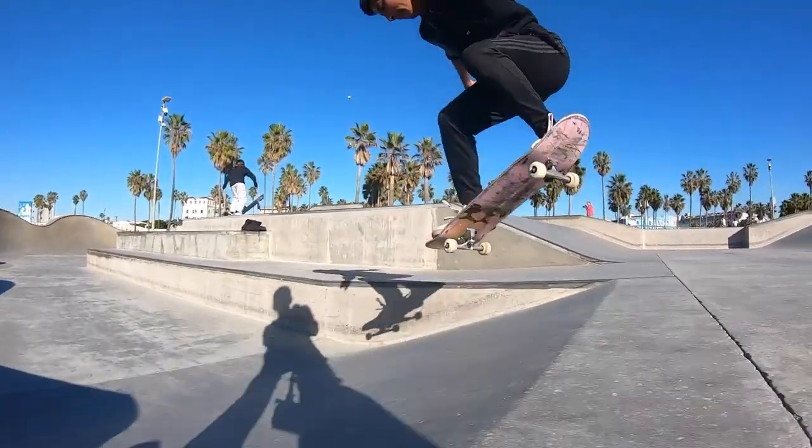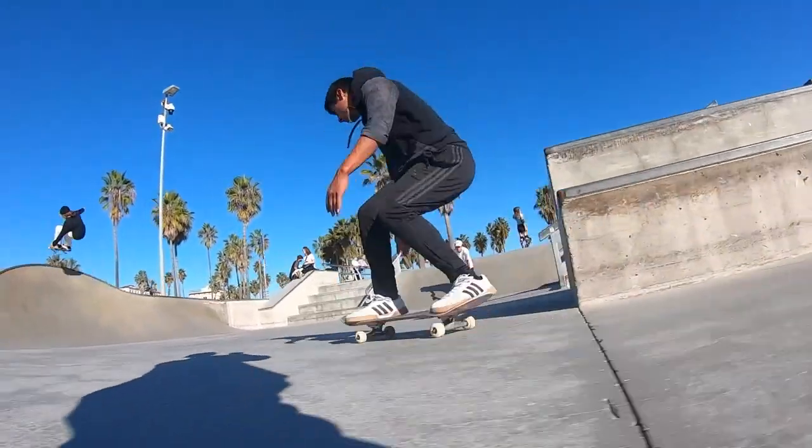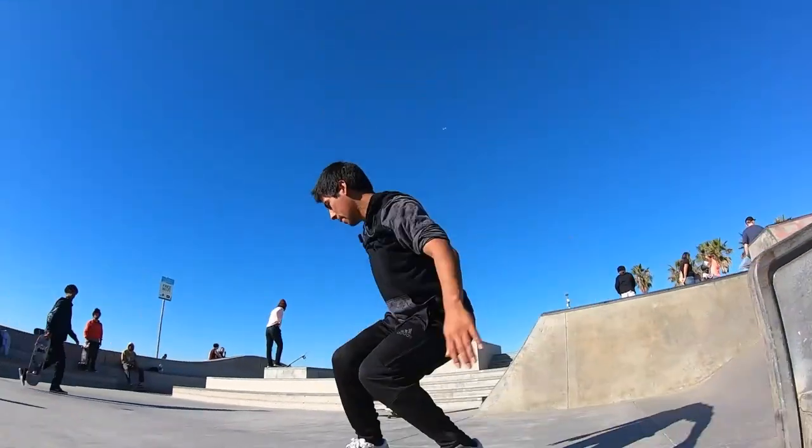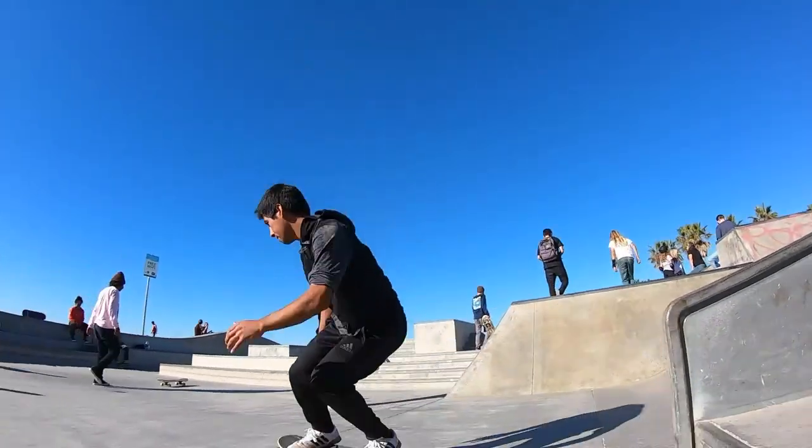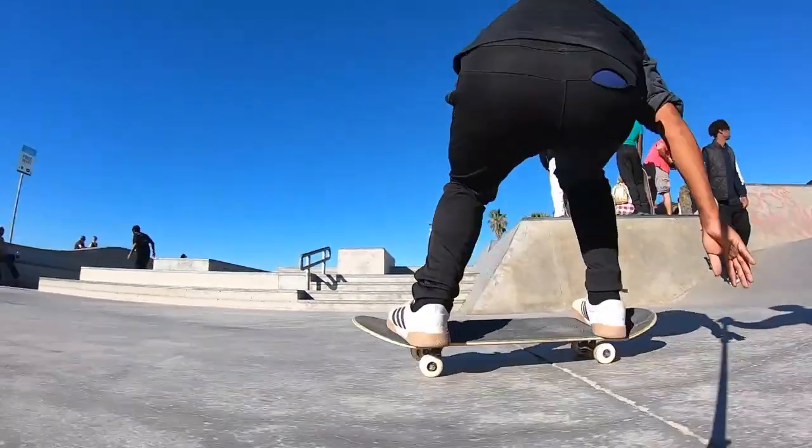These shoes go for about $60 on Amazon, and if you're at your local skate shop and they're on sale, they might be $40. I got them for $40 — they were on sale — and I didn't know they were gonna be this good.